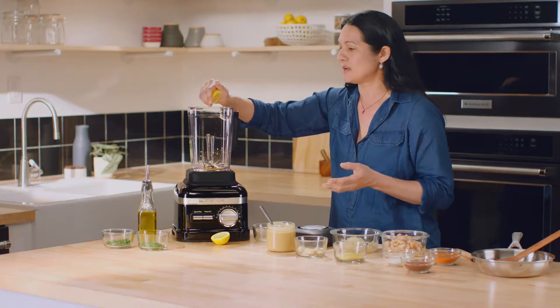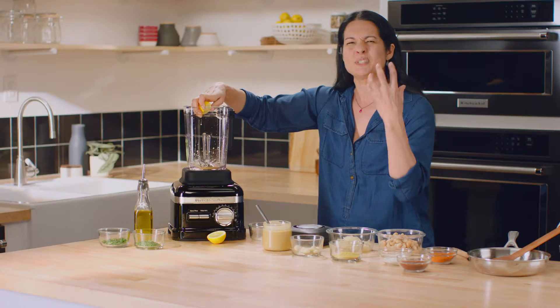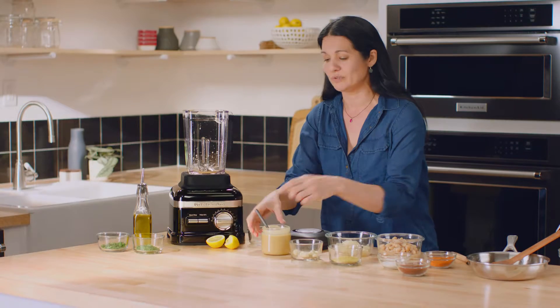I always add an acid to every dip I make — sometimes it's vinegar, but with this dip it's about half a lemon. It just helps to lift and brighten the flavors and goes beautifully with white beans.